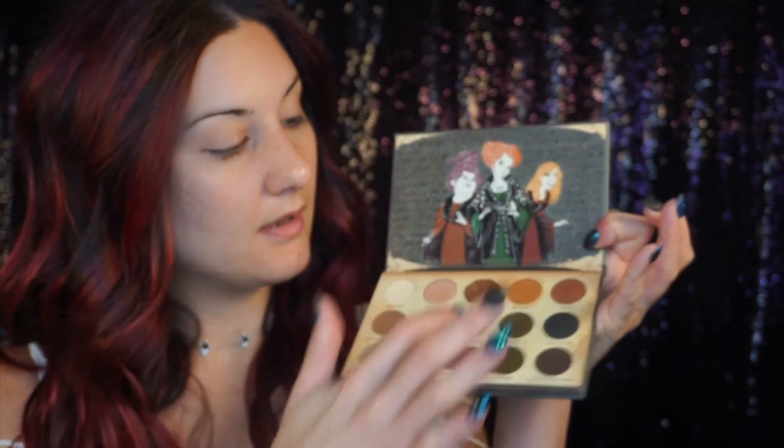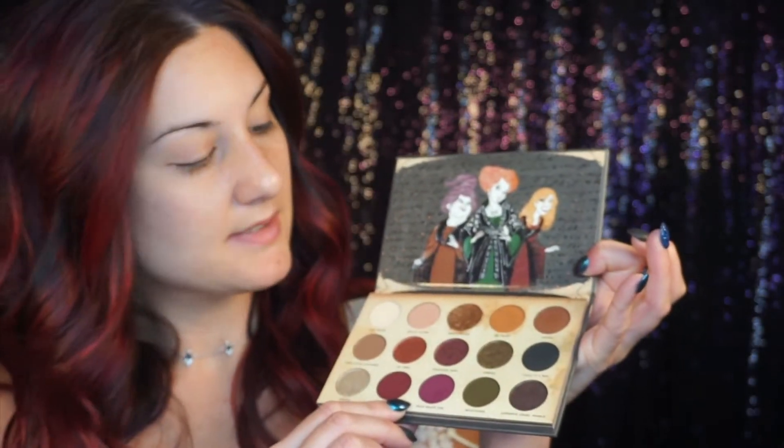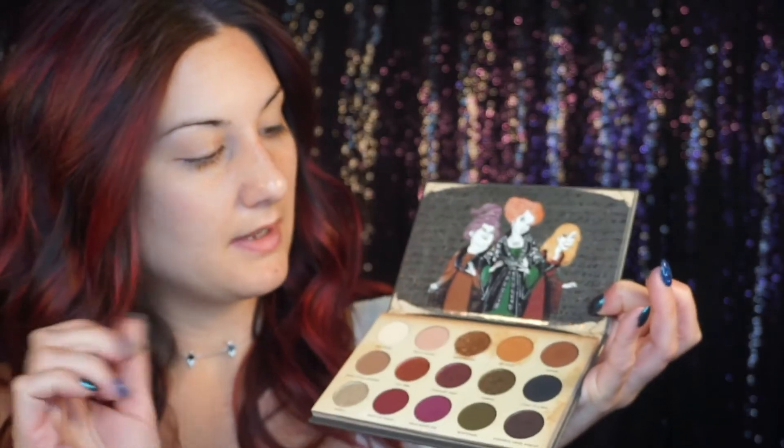I'm going to do a really fun purpley-pink look. I'm obsessed with the orangey color here, and then this color — Dead Man's Toe. Just gorgeous. I think I might use a little bit of Cub in today too. Yeah, I love those colors. Now I'm going to get into the palette.